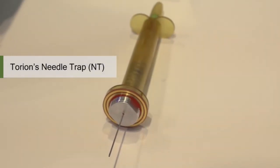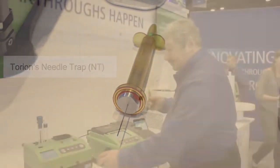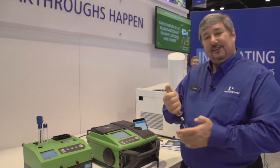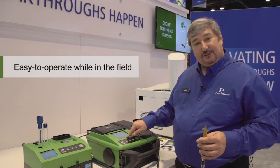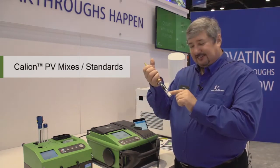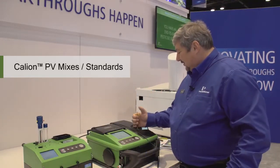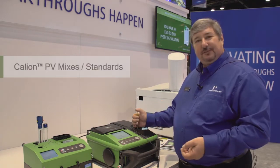The needle trap is a thermal desorption device — I can analyze air. While we're talking through this, I will actually run a sample so you can see how simple this is to operate. We have a start run button; I will press that, and this has a standard in it that I'm going to inject. So I make an injection like so, and then the run is going to proceed.